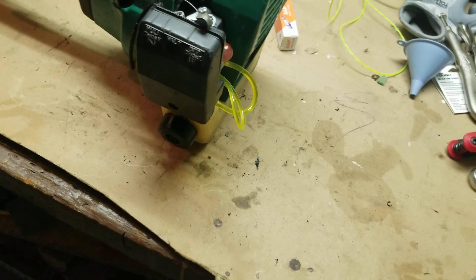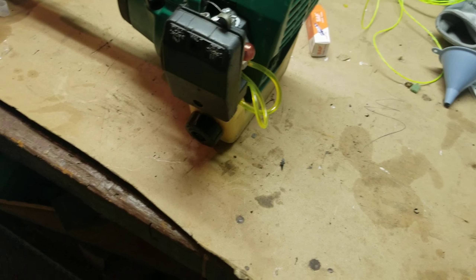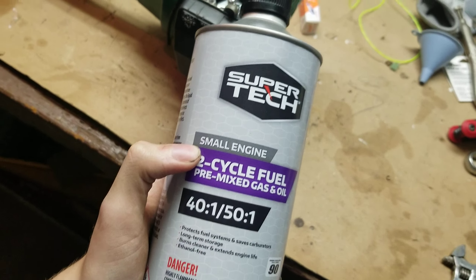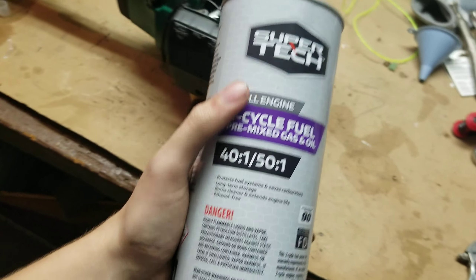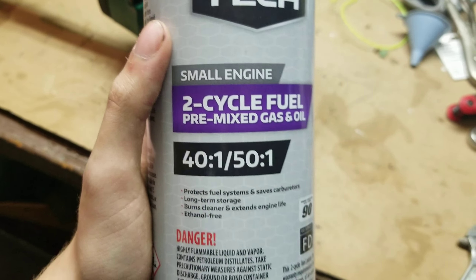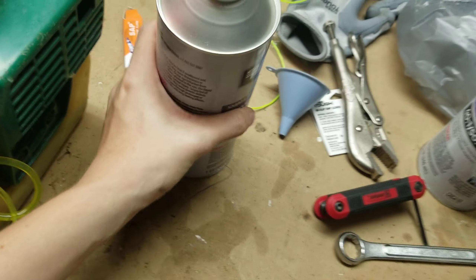There's a little bit of fuel in there. I'm not real good with getting the oil and fuel mixture right, so I grabbed one of these from the home and garden section of Walmart — it's a pre-mixture. And it works.